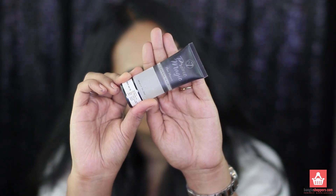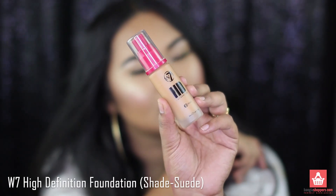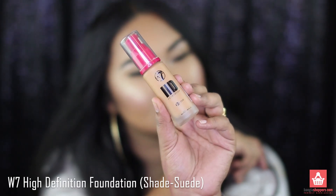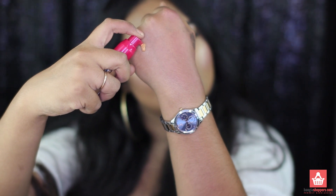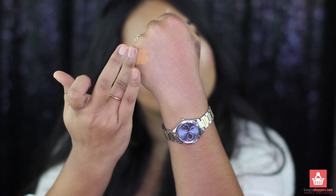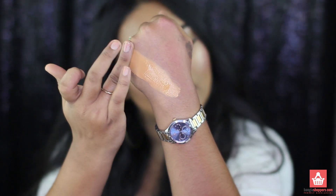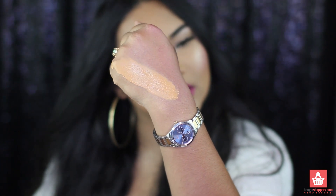First, let's start with the application process. Before applying the foundation, I'm applying the W7 Prime Magic Face Primer. And I'm applying a little bit of color corrector on my under eyes and the sides of my mouth. Now let's have a look at the foundation. The texture of this foundation is kind of like a creamy liquid foundation, and once you blend it and after it dries, you will see it is a very, very mattifying foundation.